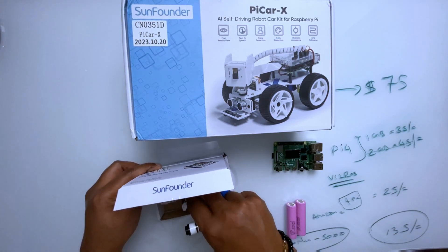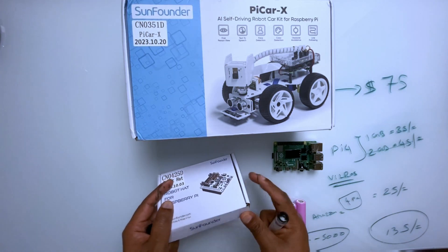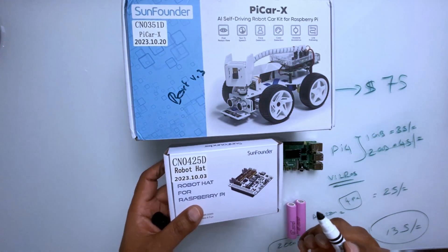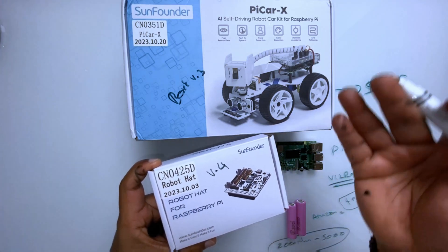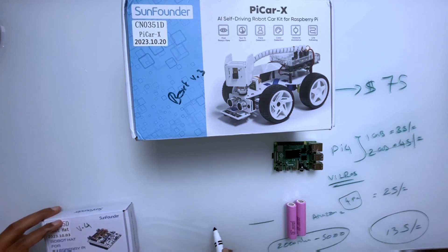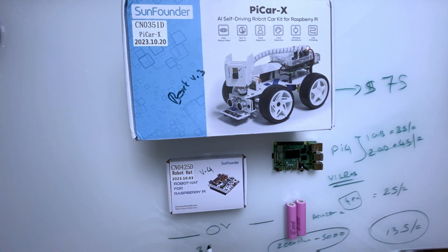The board that comes with the PiCar kit is version 3, whereas the Robot Hat sold separately is version 4. So you get the older board with the kit, but if you get the Robot Hat separately you get version 4. This Robot Hat costs around $30.